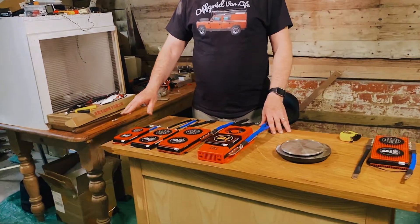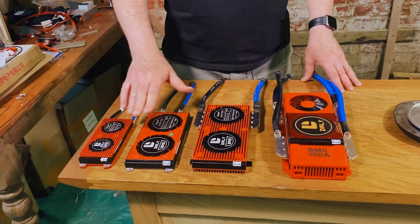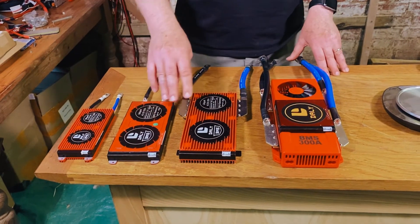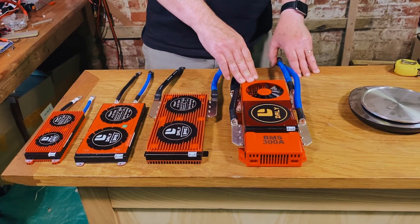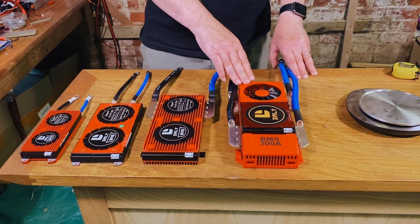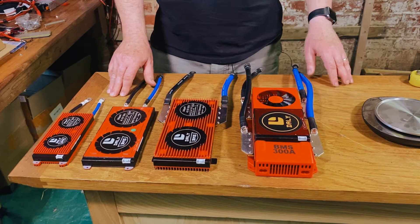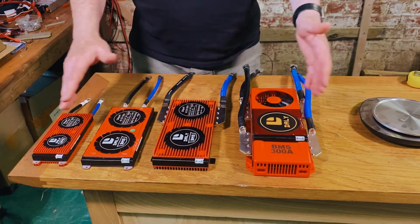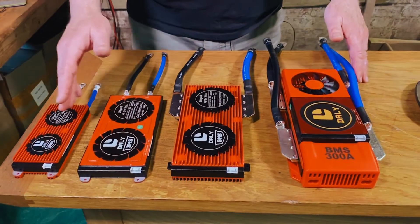We have four of them. We have the 100 amp Smart BMS, the 150 amp Smart BMS, the 200 amp Smart BMS, and finally the BEAST — the 300 amp Smart BMS. All Smart BMS, all 4S in this particular case, and just by glancing at this you can see the sort of comparative differences.